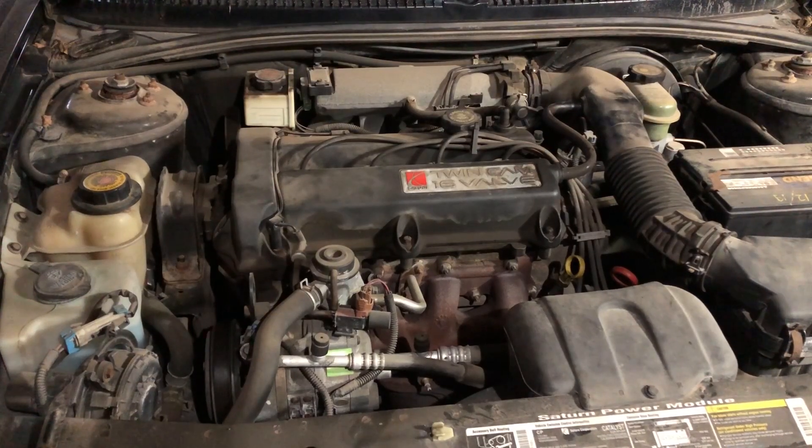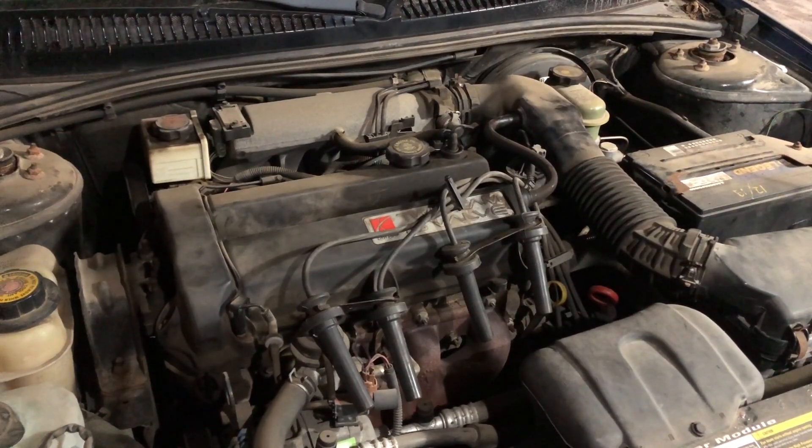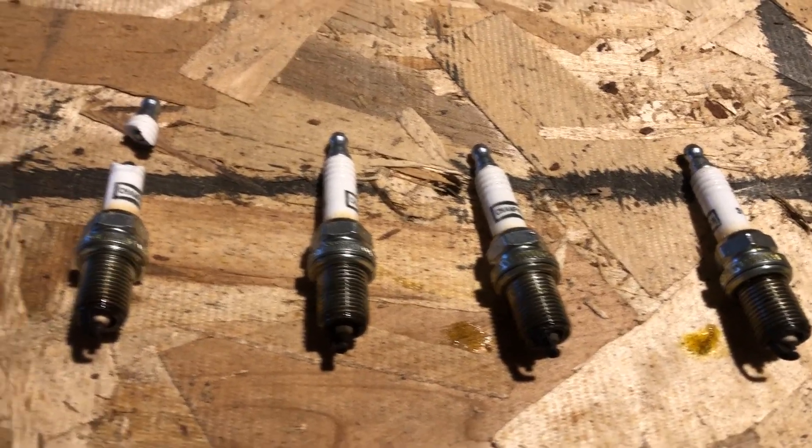I apologize, the lighting is terrible, but it's the middle of December and it's cold and windy outside, so I had to make do. Anyway, here we find ourselves looking at the LL0 engine again, and spark plugs are a pretty simple matter so I'm not going to go into great detail. These electrode things are in pairs of two, and each pair has a single 10mm nut on them, so undo that on each and pop them out. Here I have all the spark plugs pulled out in order from left to right as they were in the inline-four engine.